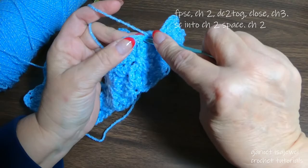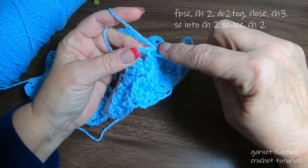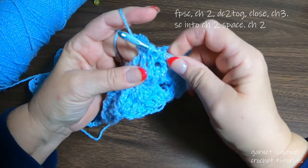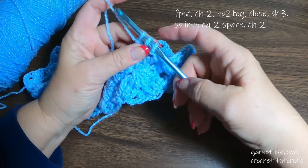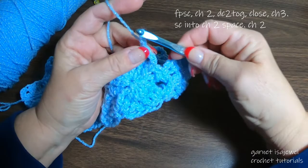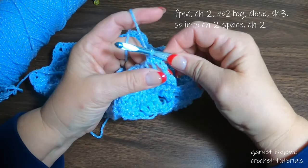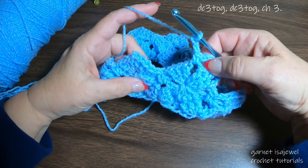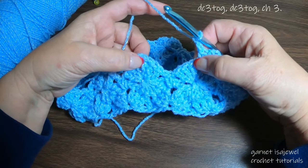Now we're going to do the front post double crochet but only do half. Instead of going through that chain, just go underneath up to the top of that last one — it'll work out fine. So here we have the three — pull that together, chain one, two, and three. Into our next stitch do a single crochet, chain two, and this will take us back to where we do the double crochet three together on both sides to pull together the seven loops.